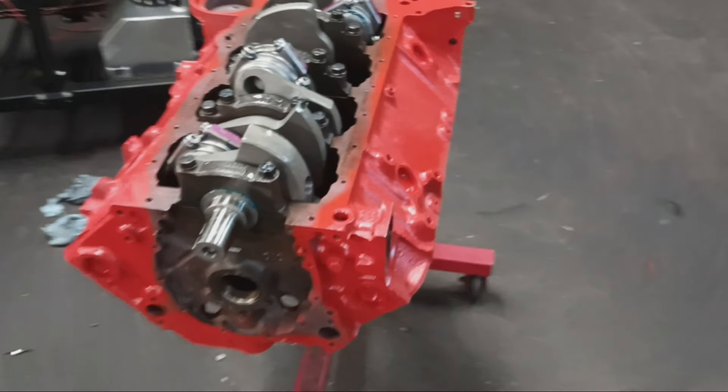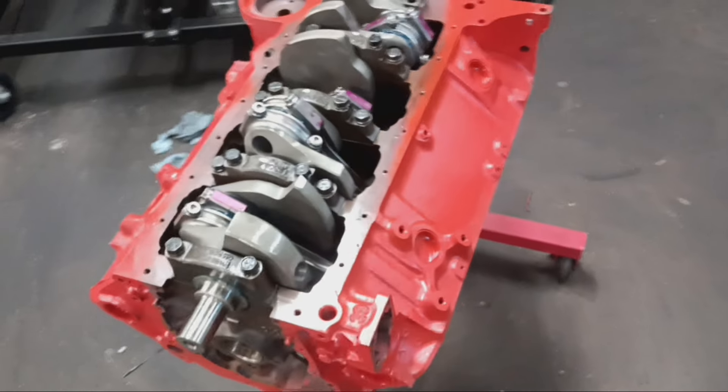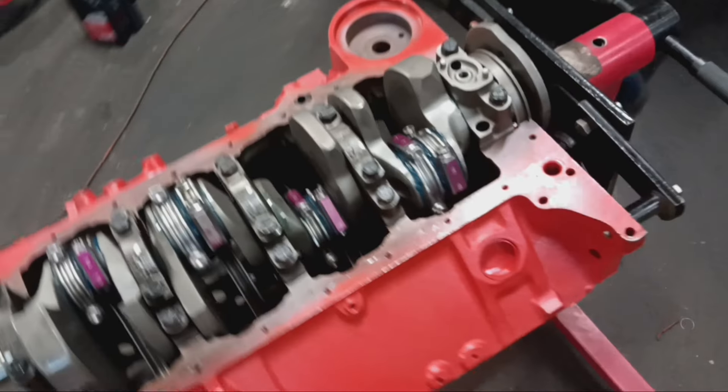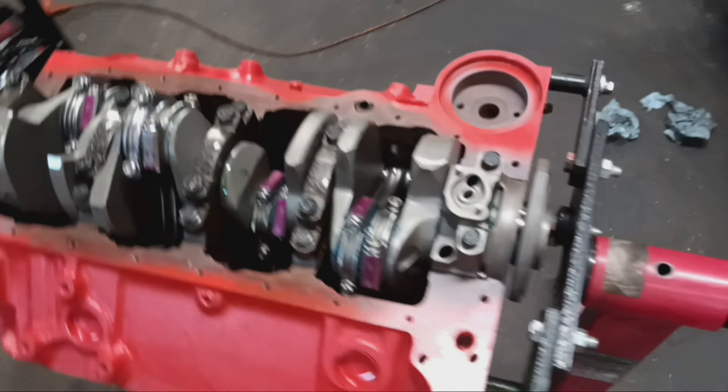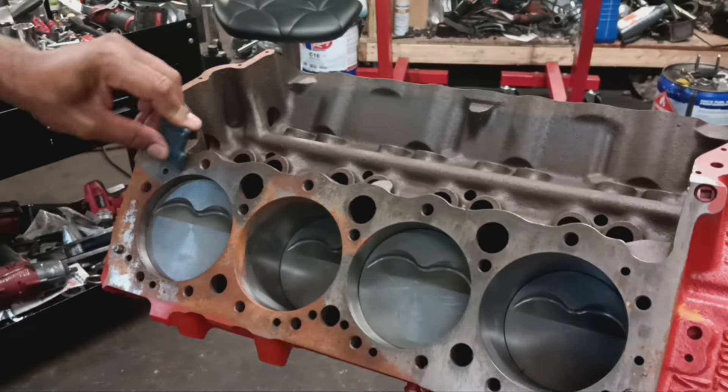We're going to flip this thing over, get the deck surface cleaned off, lay some Cometic head gaskets, get ready to get the cylinder heads bolted to the block, and finalize the long block. Let's dig in.